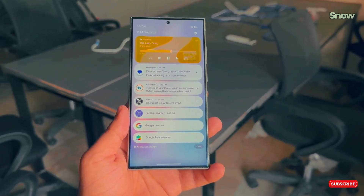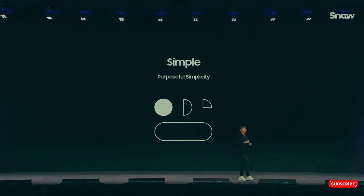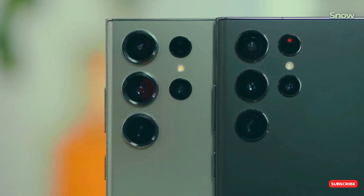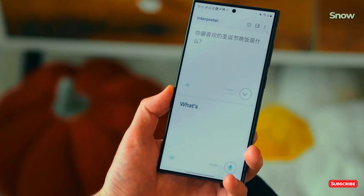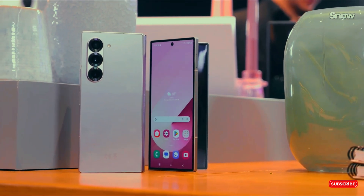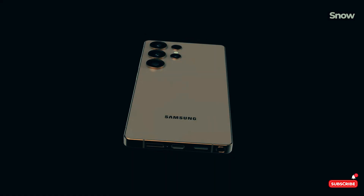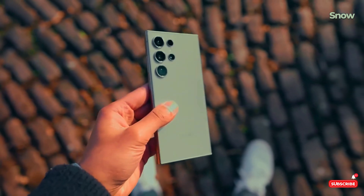Imagine swiping from the right side of your home screen and BAM! The command center pops up, totally separate from your notifications, which now sit over on the left. This isn't just about looks — it's all about convenience. Ever struggled with dragging down the brightness slider while juggling a coffee cup in one hand? Well, not anymore. One UI 7 brings the volume and brightness sliders right to your fingertips. Wi-Fi and Bluetooth are chilling at the top, a bit further away, but hey, you don't mess with those every five minutes anyway, right?